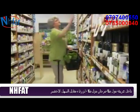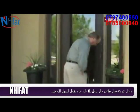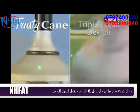Trusty Cane makes it easier to do the things you like. Now you can get in the front door without your cane falling on the floor. And this triple tread design improves stability.